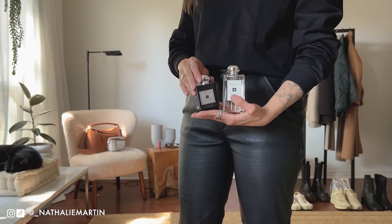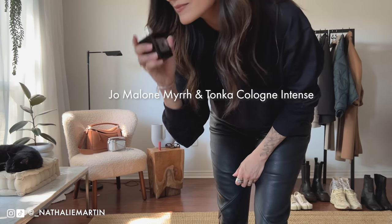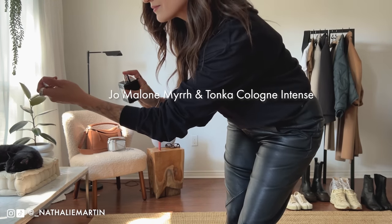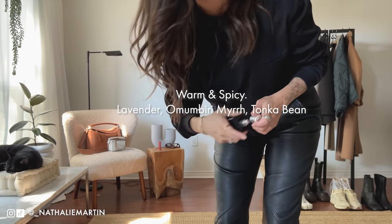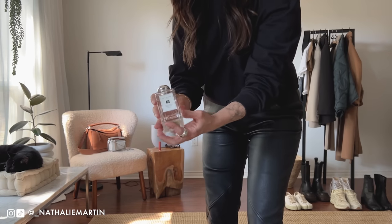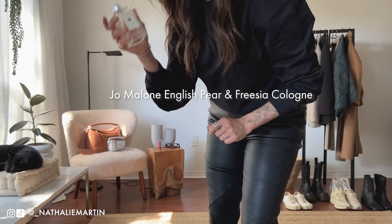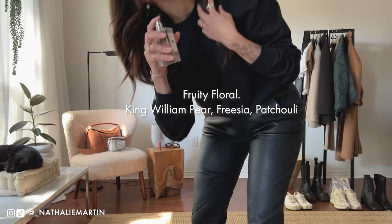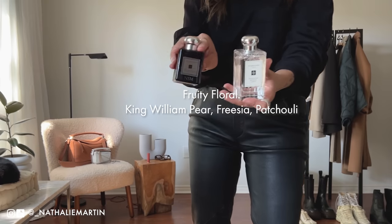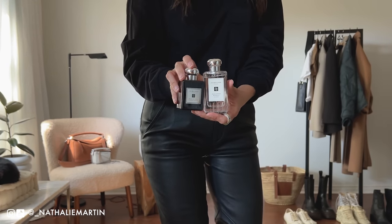One of my other fall essentials is fragrance. I like to change things up as the seasons change, and right now I'm obsessed with these two from Jo Malone. Myrrh and Tonka is warm and spicy with notes of lavender, myrrh, and tonka bean. I like to layer it with English Pear and Freesia, which is more of a fresh scent with notes of pear, freesia, and patchouli. Both of them mixed together layer beautifully for autumn.